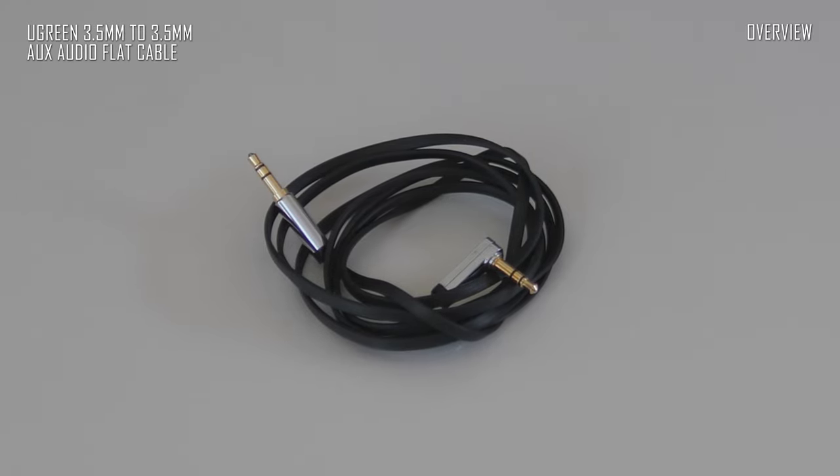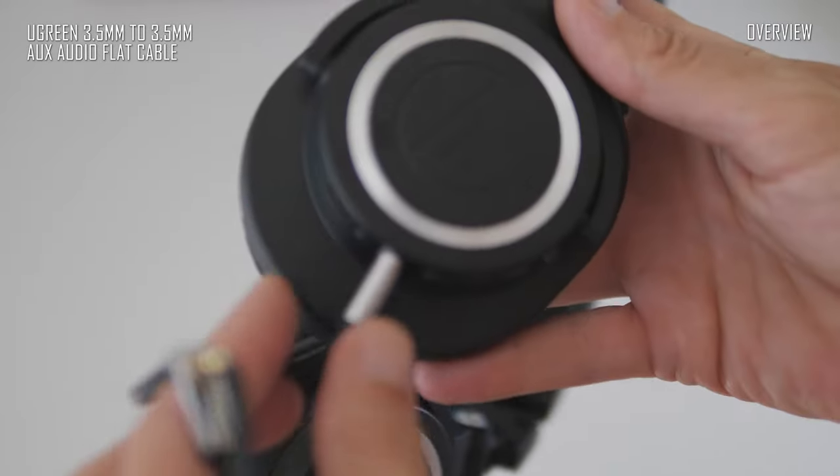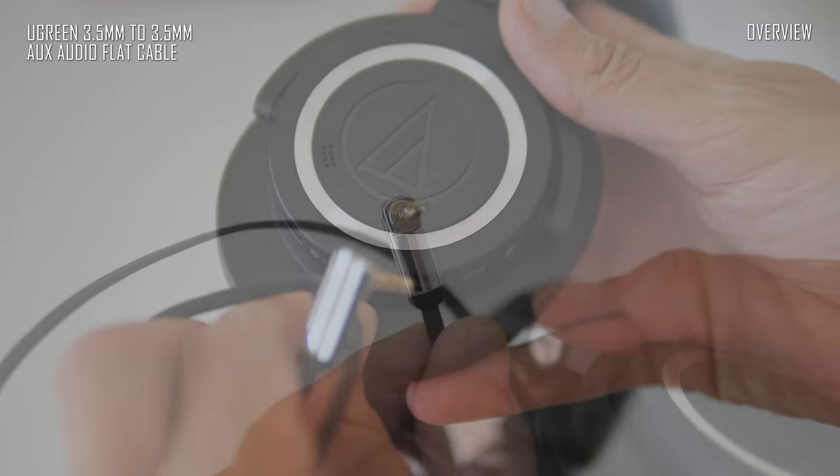For example, the Ugreen Flat OFC 2-meter long cable. I use this cable from time to time. It is a very light and high quality cable with a clean sound.